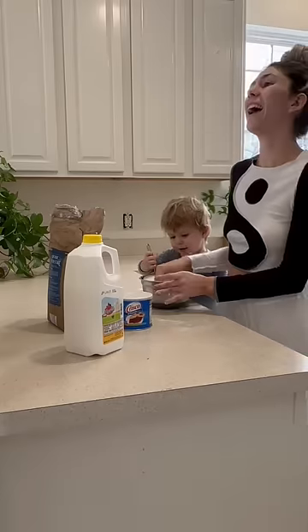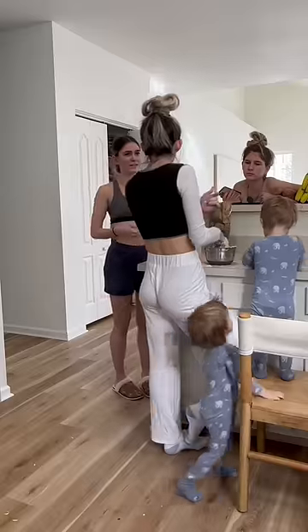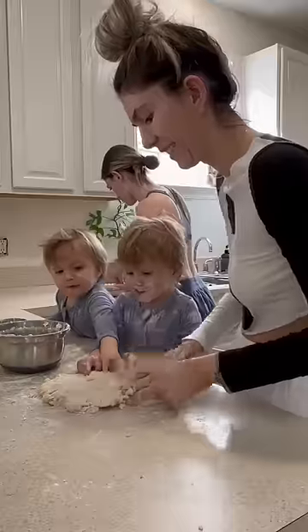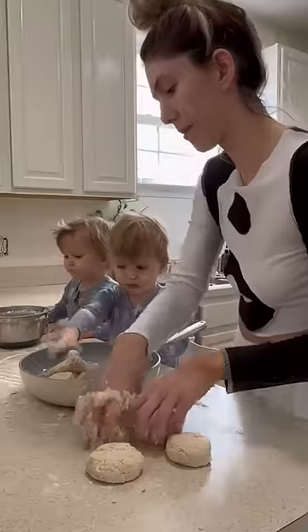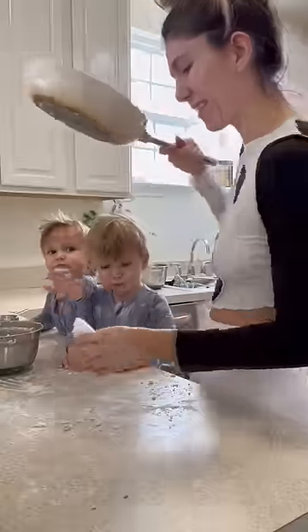I wish I had an exact recipe to share with you guys, but our older sister Maddie taught this to me and told me to pour with my heart. It's such an easy recipe though — it's like two cups of self-rising flour, a golf ball size amount of Crisco, and enough buttermilk to make the dough sticky. The tiny helpers are optional but they make the whole process a lot more fun.